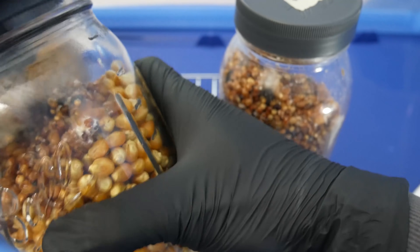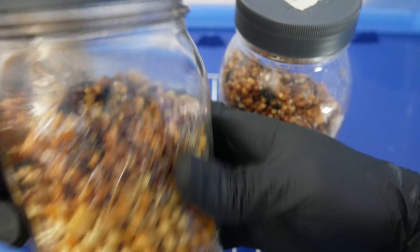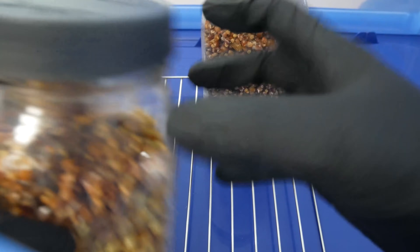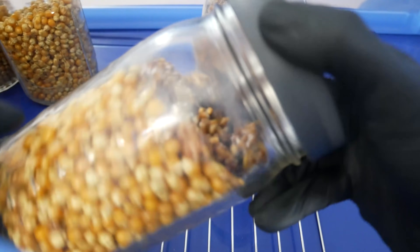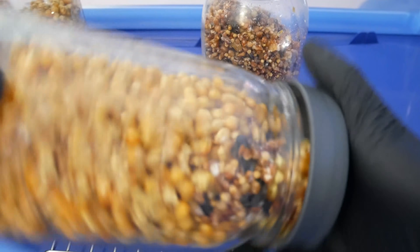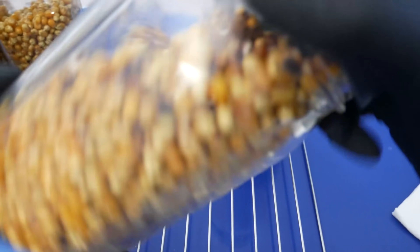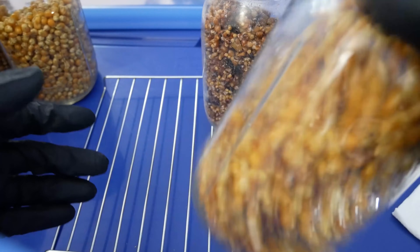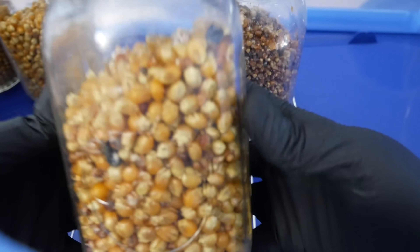Once you transfer a bit of colonized mycelium into the new jar, close up the lid and give it a nice good shake to distribute the mycelium throughout the jar. You want multiple inoculation points throughout the jar so the mycelium can spread out and colonize the grain much more efficiently. Give it a good rumble and you're all set.